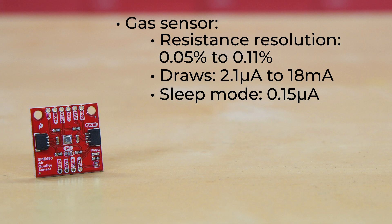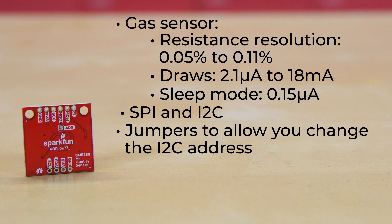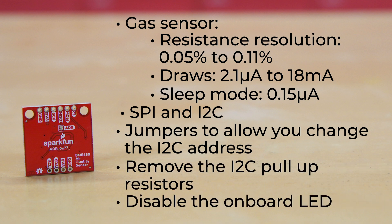The chip is capable of communicating over both SPI and I2C, and the board has jumpers to allow you to change the I2C address, remove the I2C pull-up resistors, and disable the onboard power LED.